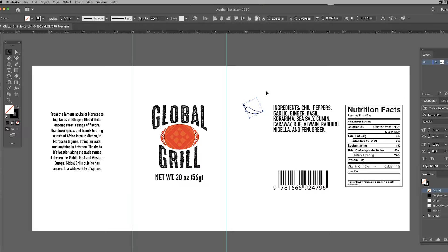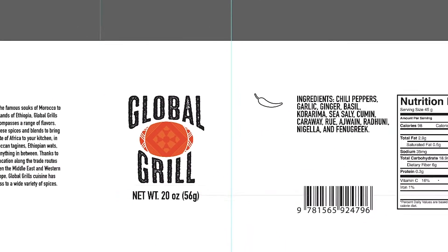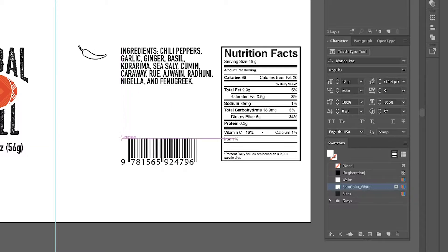It's absolutely vital that our UPC code scans at the store level. To ensure a high quality grade A scan at the register, we need to trap the UPC code in a white rectangle. The black UPC code on the white rectangle will provide a good, clean scan read. Using the rectangle tool with the spot color white swatch, draw a rectangle for the UPC area.